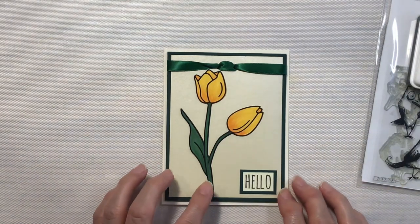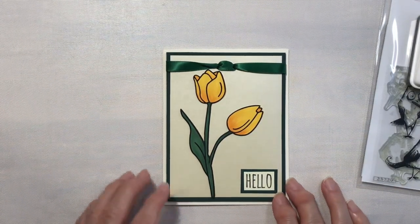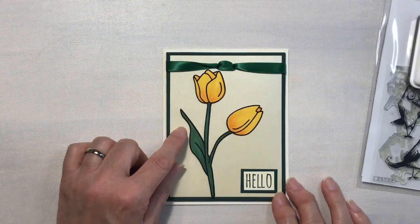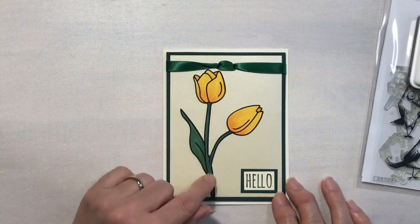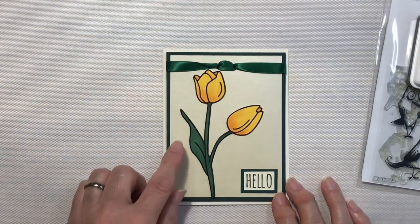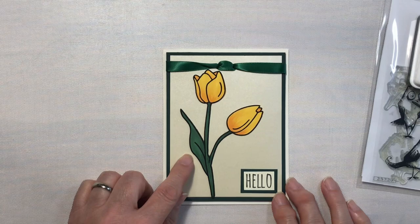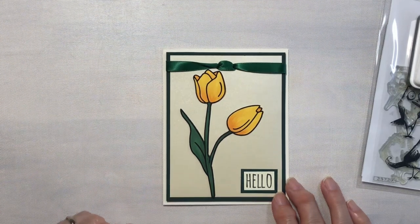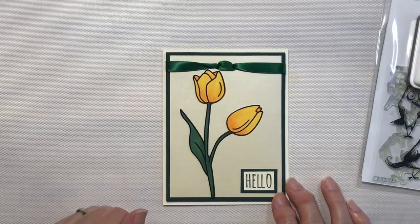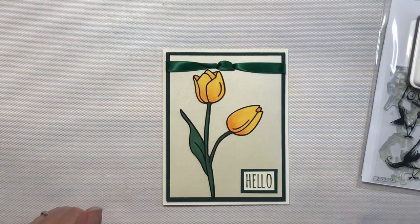The tulips on here are really kind of cool. I cut these from a cut file from Cricut Design Space, colored them with Copic markers, and this black outline is actually heat transfer vinyl. I'm going to have to do a quick video on that one day real soon. So let's move on to the next card.